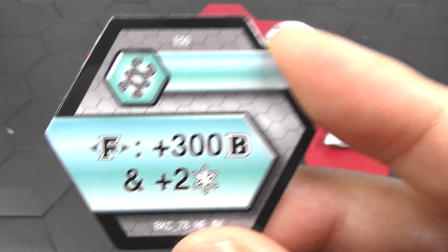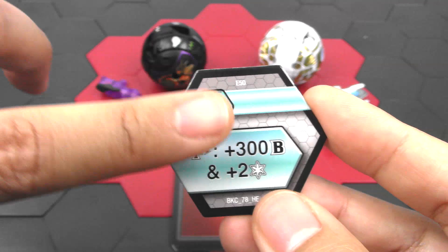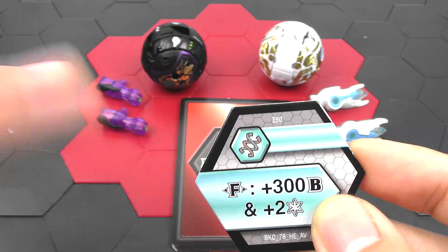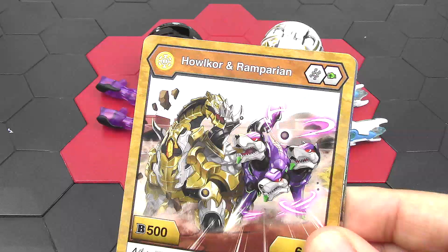And next up we have a helix. This says only for fusion again — plus 300 and plus two frost strike. You notice the "and" — there are some cores that have fusion only plus 300, and then another one for plus two whatever, so a non-fused would only get that plus two in that situation. But not for this one. A fused would get both of the stats, but for this one only a fused Bakugan could get this core.